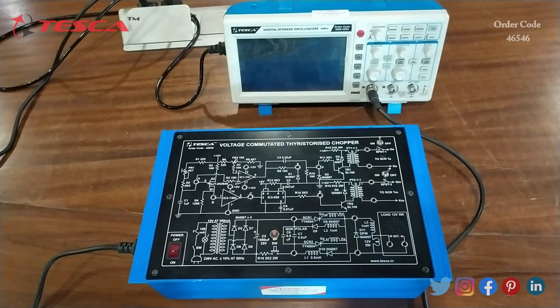Now let's see the components used in this circuit. There is a UJT, then IC741, 7404, and 555 — these ICs are used for operational amplifier, timer, and inverter gate. There are two SCRs, two pulse transformers PT1 and PT2, two NPN transistors, and two SPST switches.